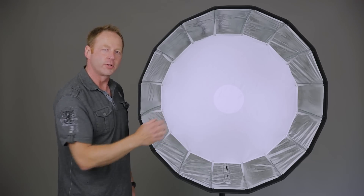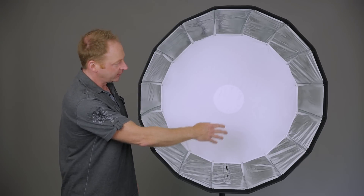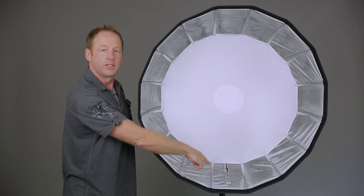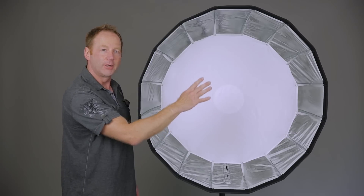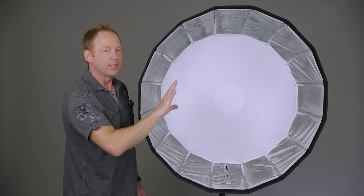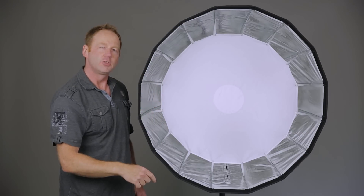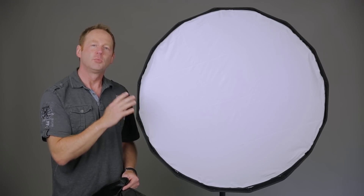Now we're looking at the front of the 35-inch Zeppelin. I have the interior diffusion panel installed — the center is a two-stop surrounded by a one-stop. Down here there's a zippered panel, so you can also mount your light pointing to the back and bouncing, giving you softer light. What I also like is that if you look at the exterior, there's a gap so you can get that wrapping light source for a more specular highlight. Now I'm going to put on the other diffusion panel so you can see what that looks like. This is what it looks like with the diffusion panel installed, and that's going to give you a softer, more diffused look.